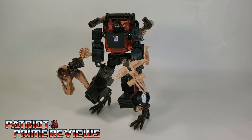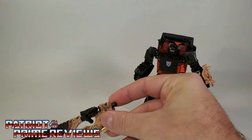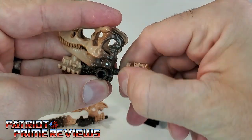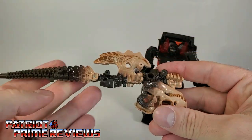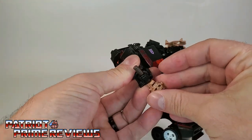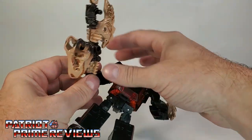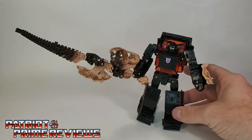Now let me show you my favorite weapon combination. Take the axe we already had formed. Make sure this little section is down. Take the T-Rex head, take the jaw and snap it into place just like you were turning him into robot mode. Bring this section down. Now do the Mortal Kombat move where you pull the skull and spinal cord out. Take the axe and plug it into the bottom or back of the skull. Now take the skull and spinal cord, slide it up underneath Runabout's hand, and plug this section in through the top. And now we've got Runabout holding this massive, mega, prehistoric super sword. It's a little top heavy, but there you go — all kinds of options for this guy.